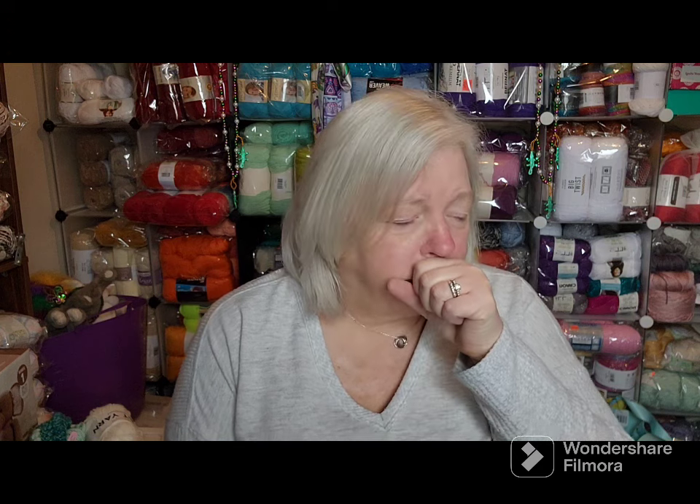Hello everyone, it's Lynette with Charm Grammy Crochet. You'll be seeing this video on Monday because it's Monday make-alongs, but I'm going to be filming a couple of videos today, which is actually Sunday, and I've got to do them quickly because we're off to see the girls play basketball.